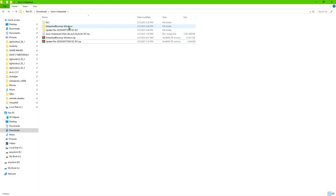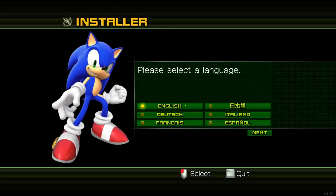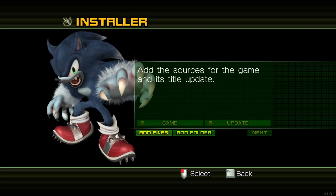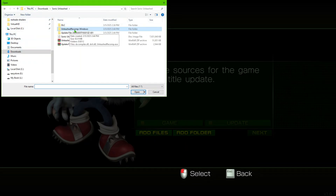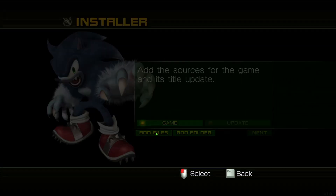Once that's done, go into the recompilation folder and launch it. Super easy — you're going to pick the language that you want, click Next, then we're going to add files. As you can see, it's looking for the dump of the game either in a folder or as an ISO. We'll click Next, go back one, select the ISO, open that, and now it's going to add the sources for the game.